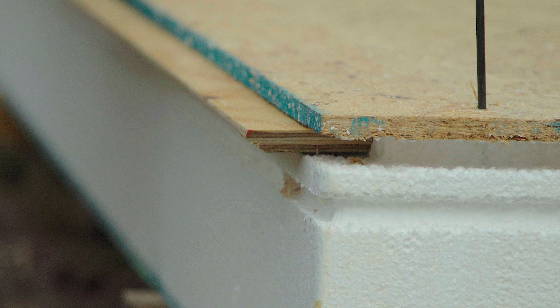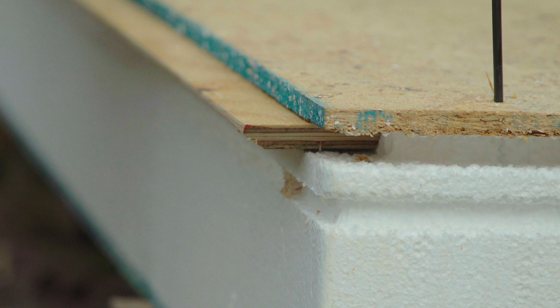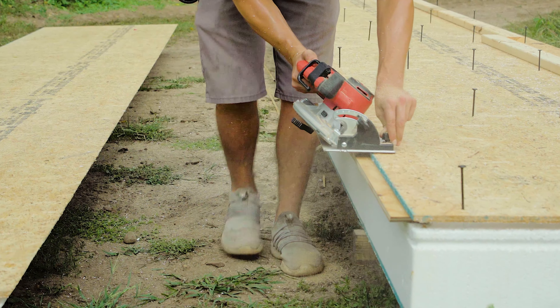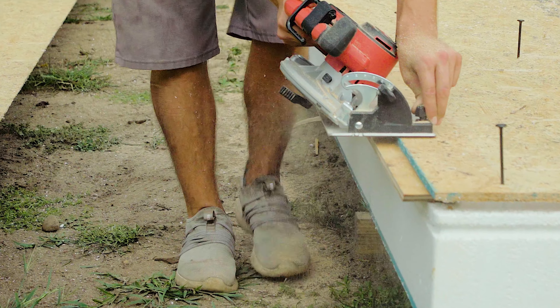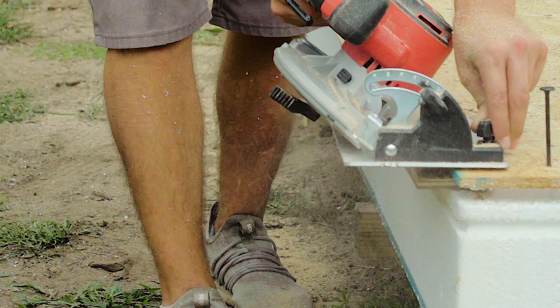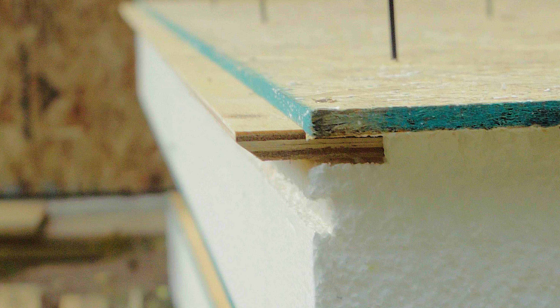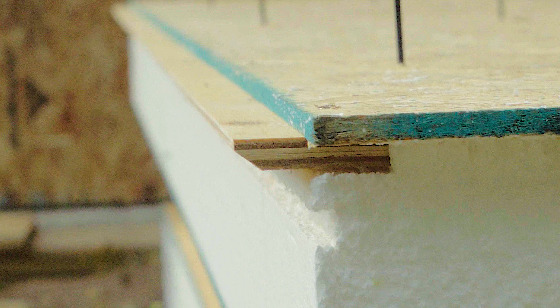Other times it's best to leave the spline loose and jiggle it into place. Also, running a power plane or circular saw down the length of the spline on a 45-degree angle, beveling just the corner of the spline, helps the spline to slide into the next panel.